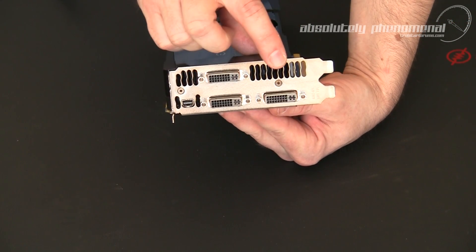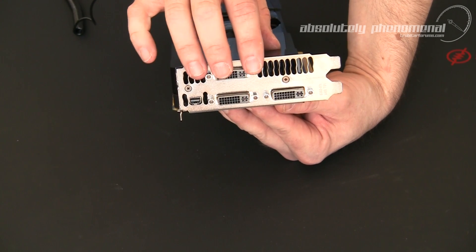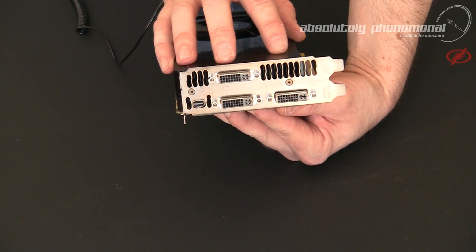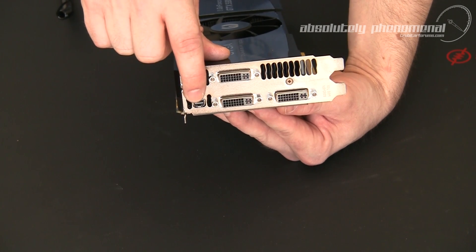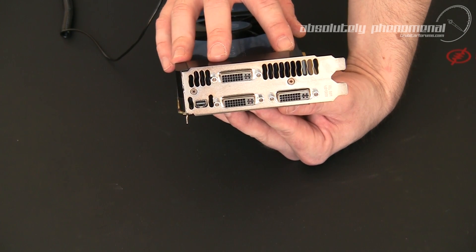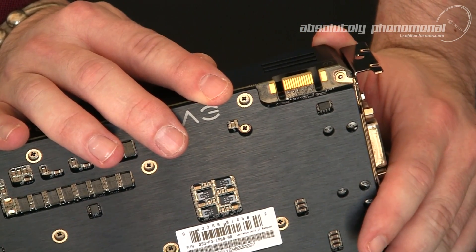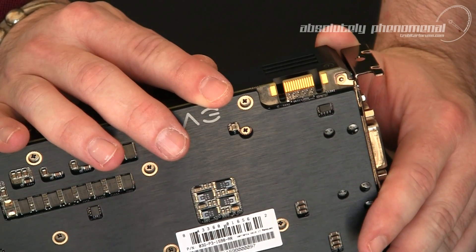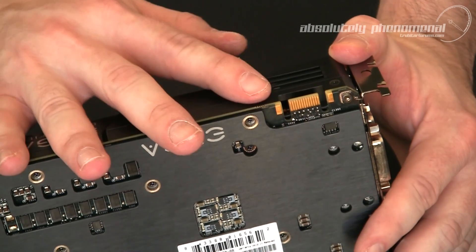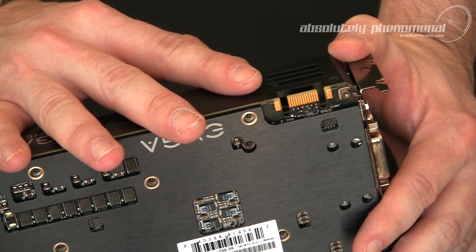On the back of the card you have 2 vents for venting heat, and 3 DVI connection ports. These 3 DVI ports provide the capability of running 3D Vision Surround off a single GTX 590. You also have a mini DisplayPort connector, giving you the capacity to run up to 4 independent monitors. The GTX 590 is capable of running up to 64x anti-aliasing on a single card. However, on the side of the card you also have an SLI connection port so you can hook 2 of these cards together for quad SLI performance and run up to 128x anti-aliasing.